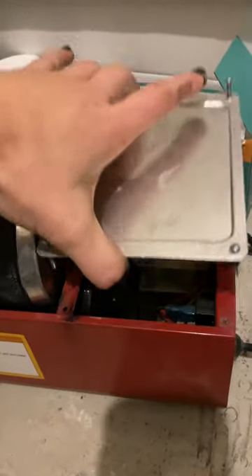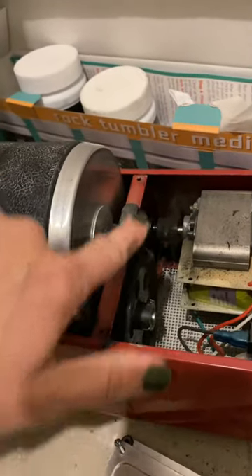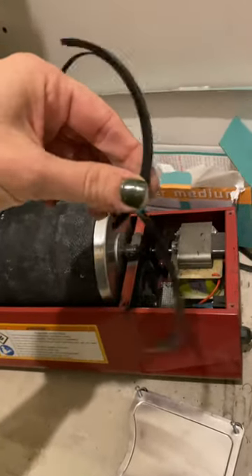I already unscrewed this, but if you take your plate off — I already took this out — there's a belt that goes around these two, and I'm guessing it looks like this, just like mine.